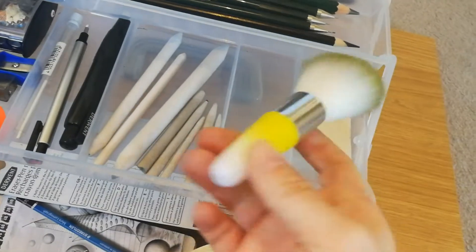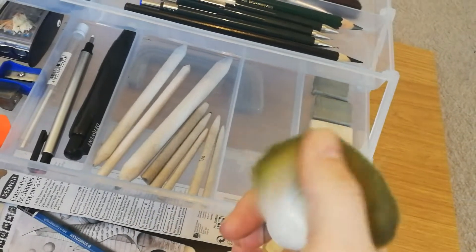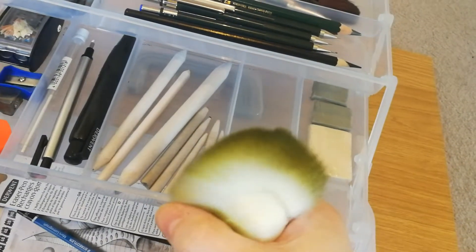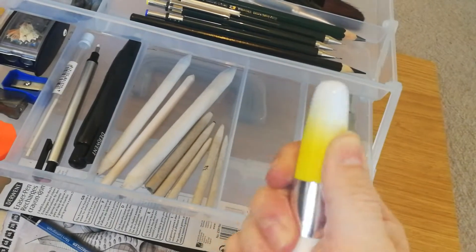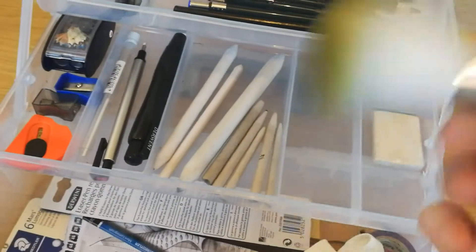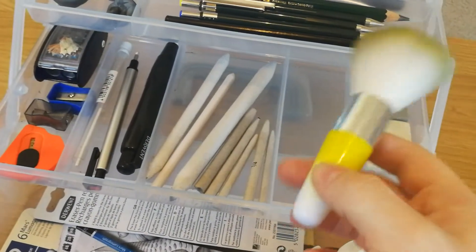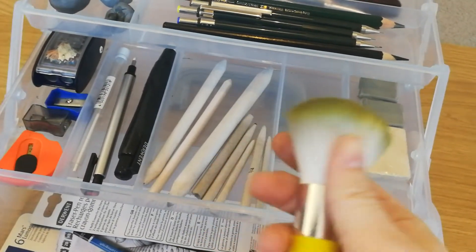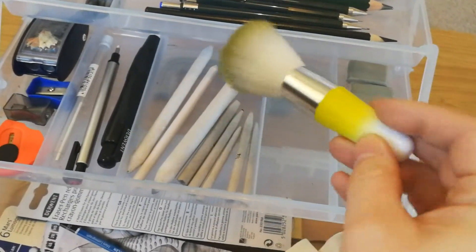This is my current dust brush — it's a makeup brush from Amazon, I think it was about a pound. It's really really soft, which I love about it, and really dirty — I've not noticed that before! It's not broken; I've had it for a good few months now and I use it a lot. If I'm doing any erasing, I'll just dust the paper to make sure it's nice and smooth again before working. Because it is so soft, it doesn't move any graphite at all. Definitely worth getting — they come in loads of different colours but yellow is my favourite.